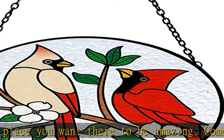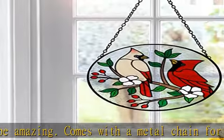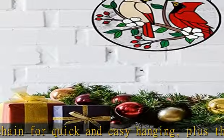It is also a creative gift for mom, grandma, friends, teachers, classmates, colleagues, bird lovers, and more.